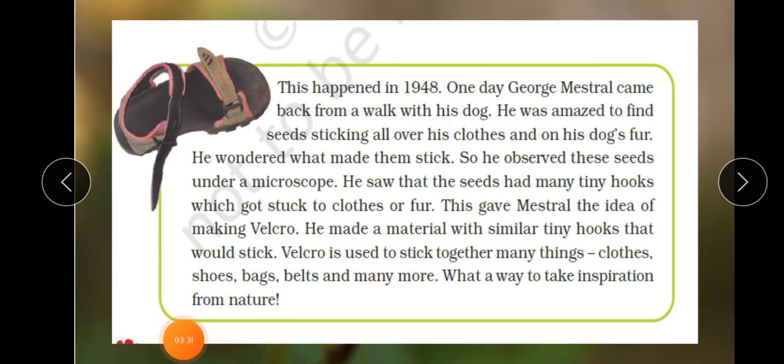This happened in 1948. One day, George Mestrel came back from a walk with his dog. He was amazed to find seeds sticking all over his clothes and on his dog's fur. He wondered what made them stick, so he observed these seeds under a microscope. He saw that the seeds had many tiny hooks which got stuck to clothes or fur. This gave Mestrel the idea of making Velcro — a material with similar tiny hooks that would stick. Velcro is used to stick together many things: clothes, shoes, bags, belts, and many more. What a way to take inspiration from nature!